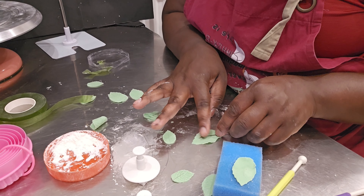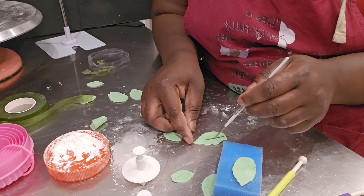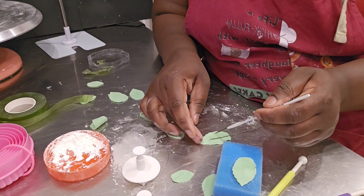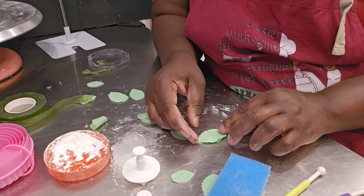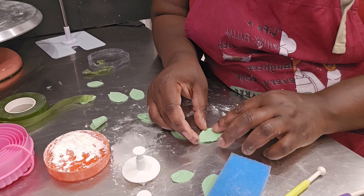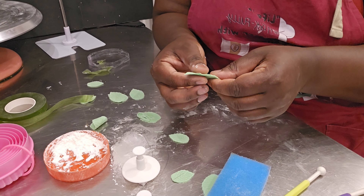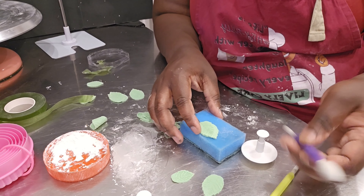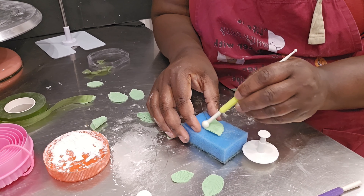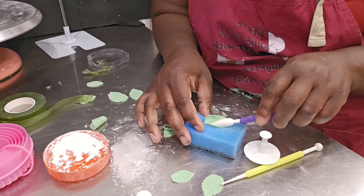I used modeling paste for this. I already had a wire, so I covered it with floral tape to give it a green look. I had to figure out how to put everything together. This took me hours to get the number of leaves I needed.